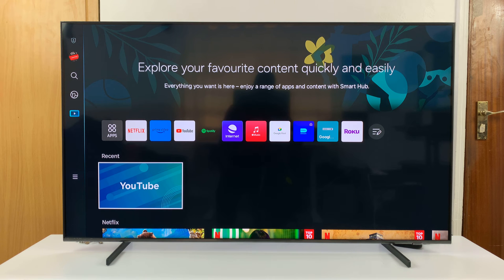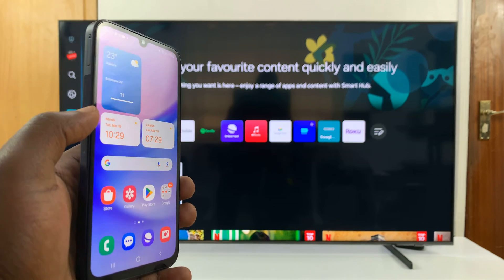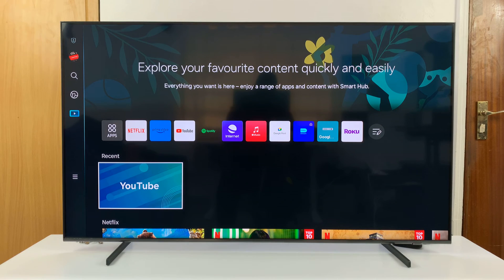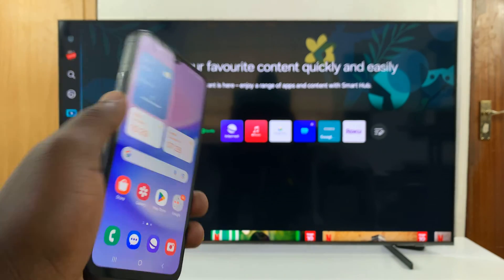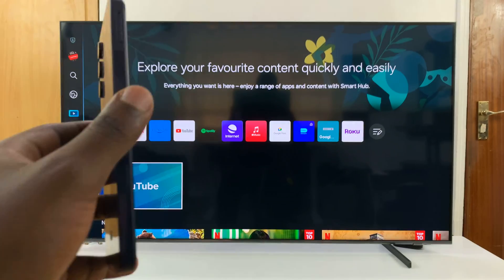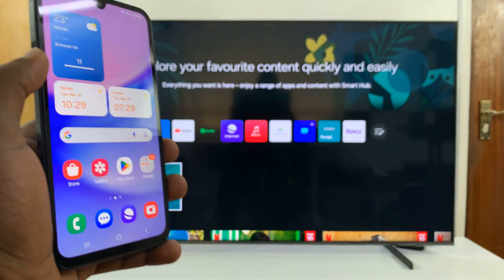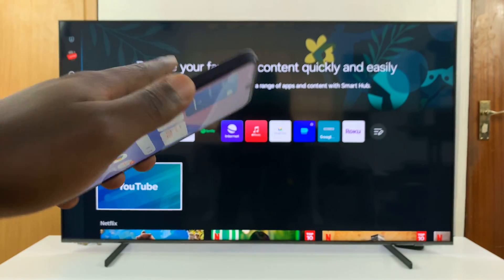I have a Samsung Smart TV and I'll be showing you how to use your Android phone's or even your iPhone's camera as your TV's webcam. You can use this in online meetings on Google Meet or any other platform. You can also use this for workouts — look at yourself in split-screen mode with the workout on one side and your camera facing you on the other side.